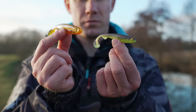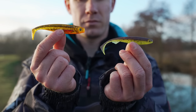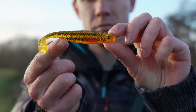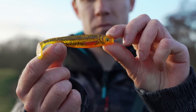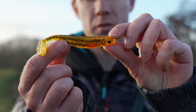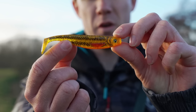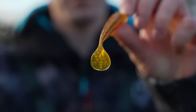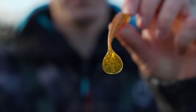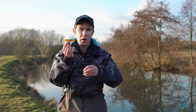I've picked out two extremes from the Rage range to illustrate two completely different types of shads. Starting with the Pro Shad — this has a deep profile and a deep belly, so when you retrieve it it has a rolling action. It also has a very large paddle tail, which creates a ton of movement and vibration for fish to home in on, making it great for fishing in coloured water where its large profile really stands out.